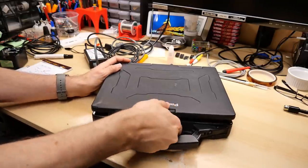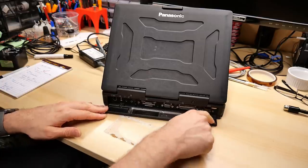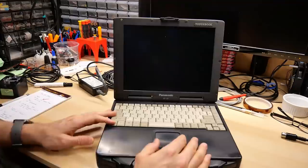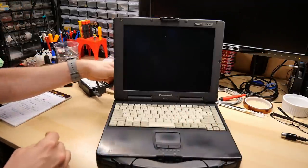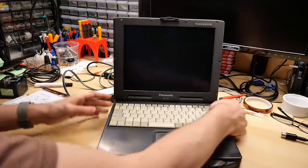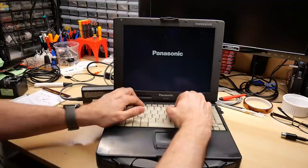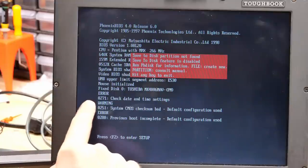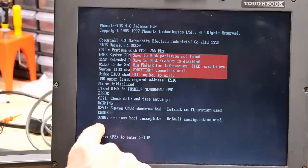Here's the fantastic Panasonic Toughbook that Phil sent me from the UK. The magnet trick on the back is still glued on with JB Weld. The computer's been unplugged for a while — let's see if it turns on, and it does not. The battery has a pretty high self-discharge rate. I just plugged the power supply in. F2 to go to BIOS — the machine really ran its battery down and lost the date and time. CMOS checksum bad. Previous boot incomplete, default configurations used. 'Save to disk partition not found' — that must be because the hard drive is a fresh drive without the original hibernation partition.